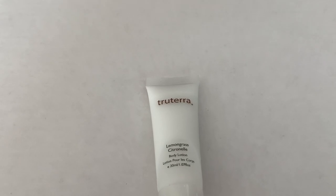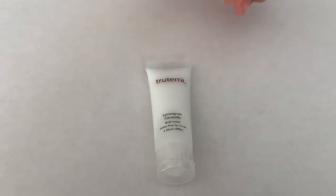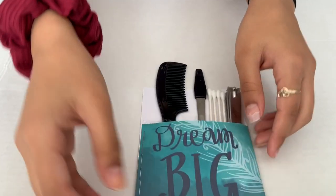I also have some lotion in case my hands are dry and I need to moisturize my skin. Just some normal lotion, nothing special.